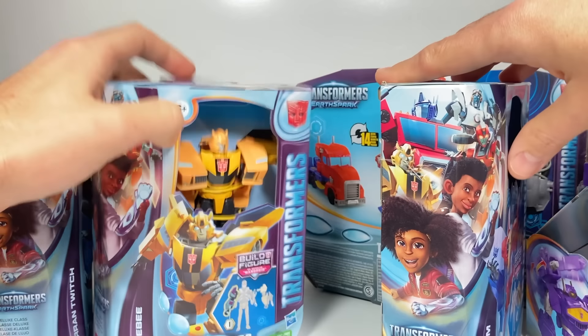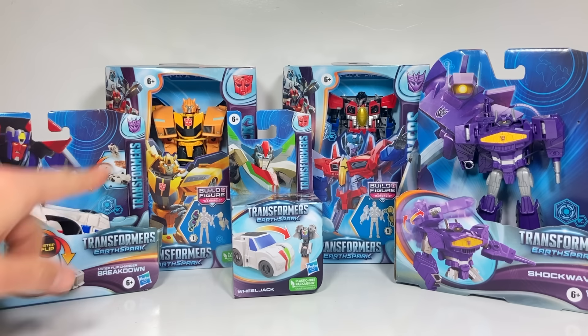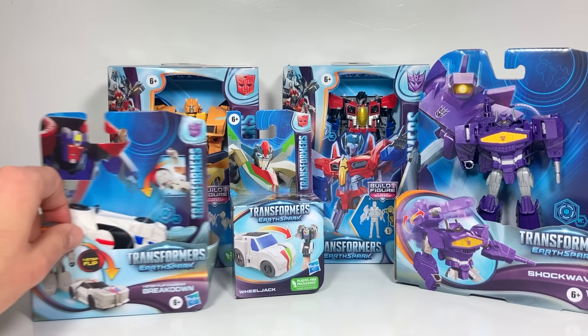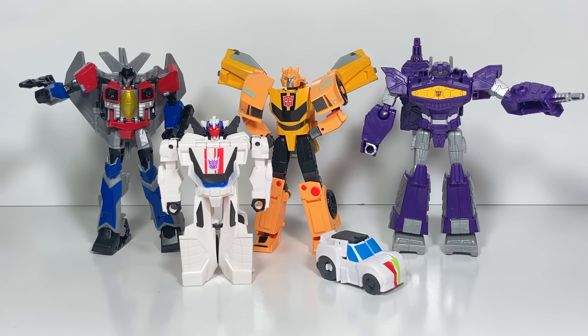Let's organize them by the ones I haven't featured on the channel yet: Breakdown, Bumblebee, Wheeljack, Starscream, and Shockwave. Breakdown and Wheeljack are the two brand new ones that just recently came out. The Earthspark toys are unboxed and ready to go.